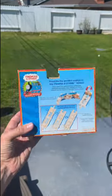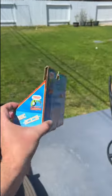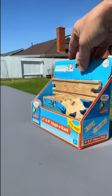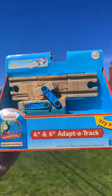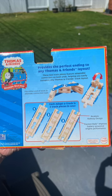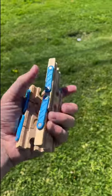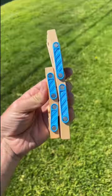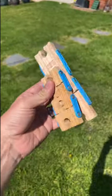From 2005 to 2012, Learning Curve offered an interesting track accessory for the Thomas Wooden Railway known as the 4-inch and 6-inch Adaptive Track, as seen here. This release included two track pieces that could easily be flipped around to create three different styles of track adapters. The thought process behind this item was to allow the consumer to create different layouts with less specialty track pieces, as the adaptive track could easily be used to connect to many different wooden railway configurations.